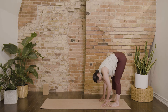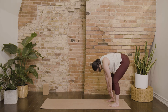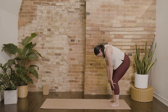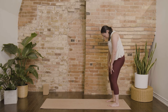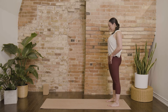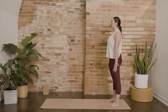Come back through center. Bend your knees and slowly, really slowly, roll yourself up. You might even want to drag your palms up along your legs, really feeling each vertebrae as you stack them one on top of the other. Come into Mountain Pose, Tadasana.